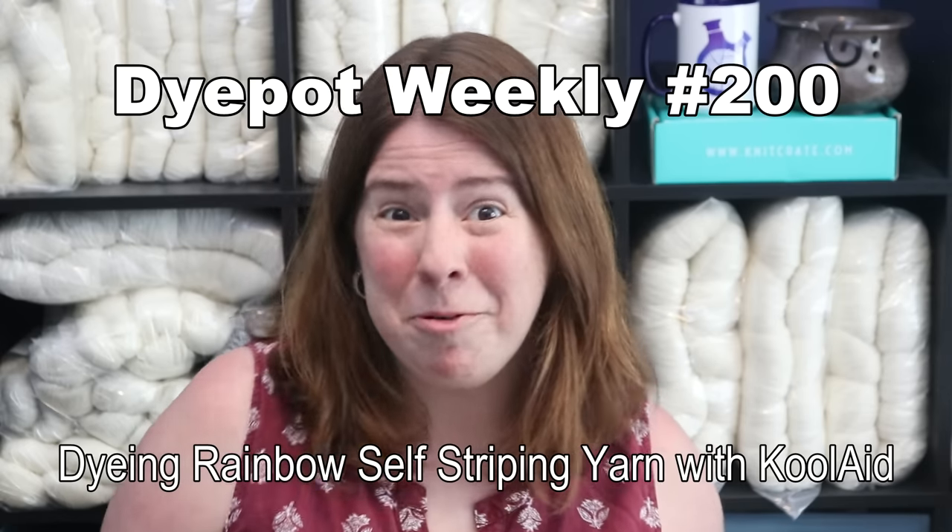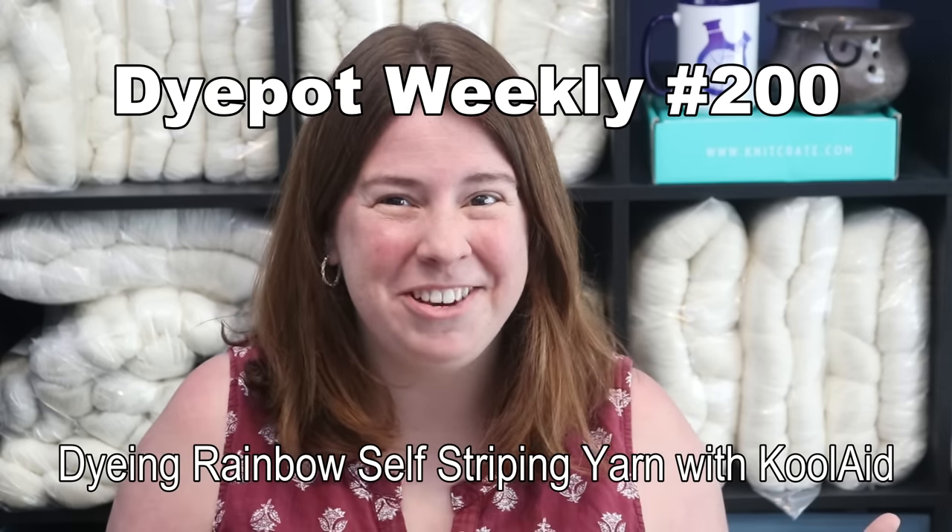Hi everyone, I am Rebecca from Chemnitz, and welcome to the 200th episode of Dye Pot Weekly! I cannot believe we're here. I have a really fun yarn dyeing project for you today. A long time ago, before I even started Dye Pot Weekly, I decided to play with rainbow Kool-Aid to create a self-striping colorway.